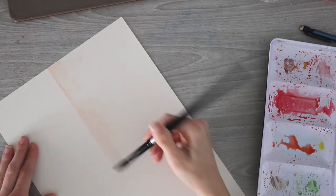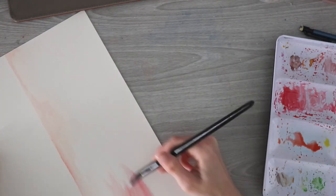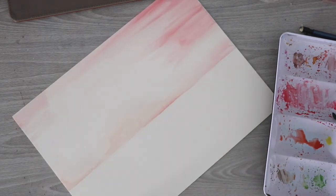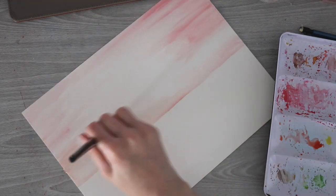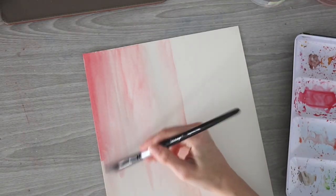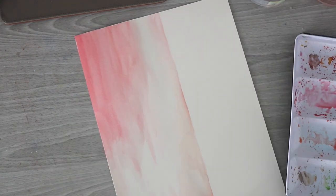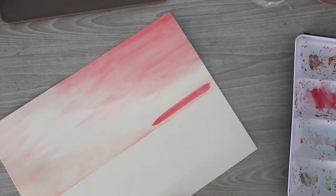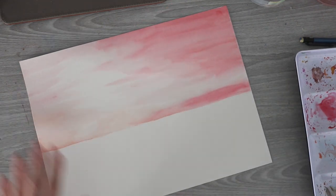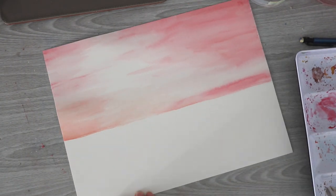I'm starting off by demonstrating the hot pressed paper. I decided to do a very simple landscape painting for both demonstrations to keep them kind of the same, and I decided to do a wet on dry technique so that I could get some streaks and clouds in the sunset sky. I mixed some carmine and a couple other colors to create more of a peach with some darker pink highlights. One thing about the hot pressed paper is my first layers always dry pretty streaky, so I always have to go in and do a second layer.